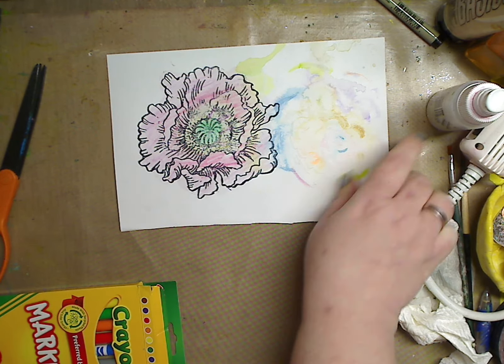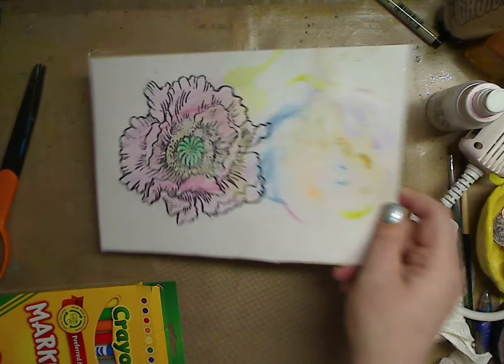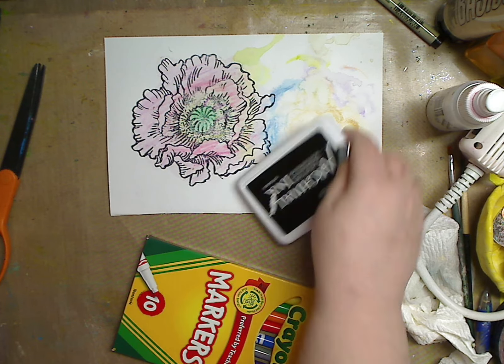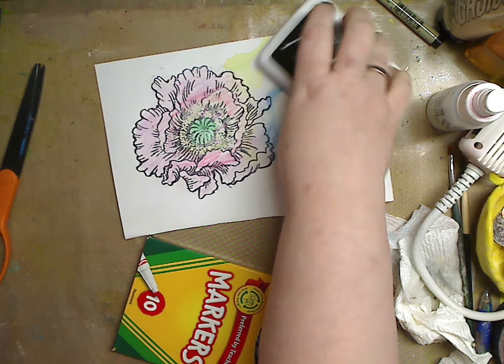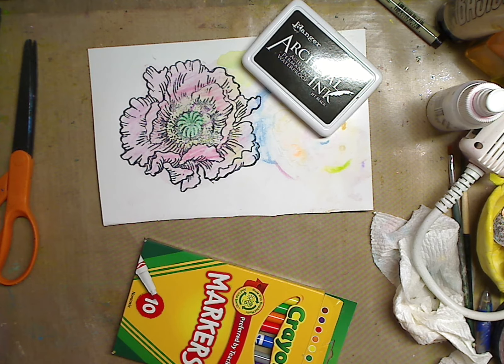I love it. You can go back in and highlight, or just leave it like that. If you're a fussy cutter you can cut it all out, or just cut around it — doesn't matter. I hope this helps. Let me know if you have any questions or suggestions. Keep an eye out for part three, and I'll link part one around here somewhere.